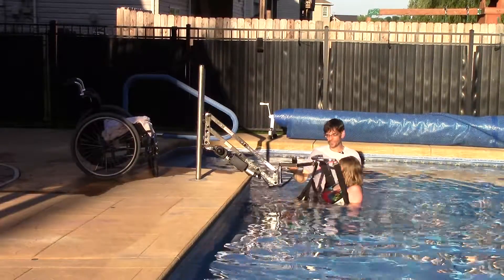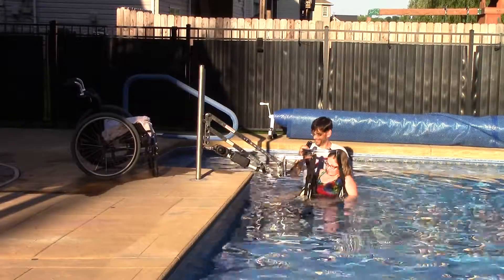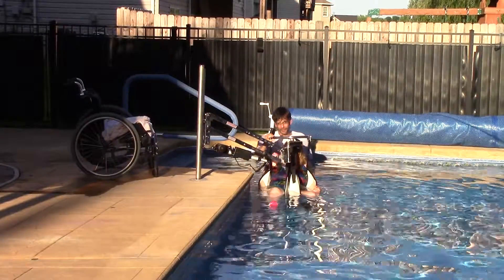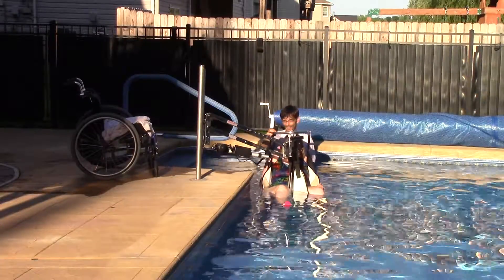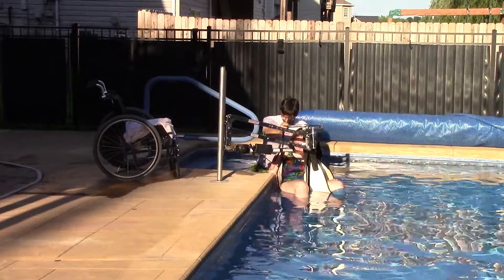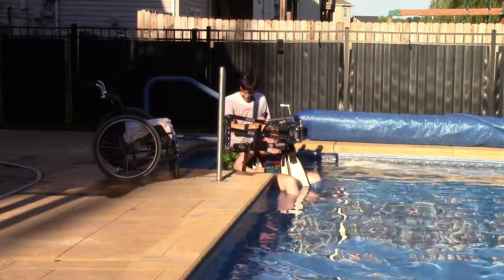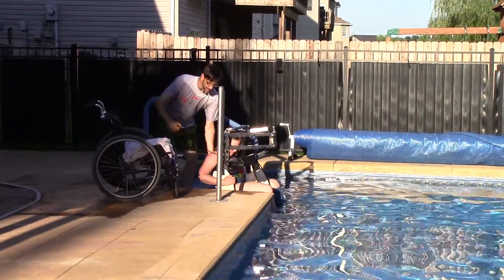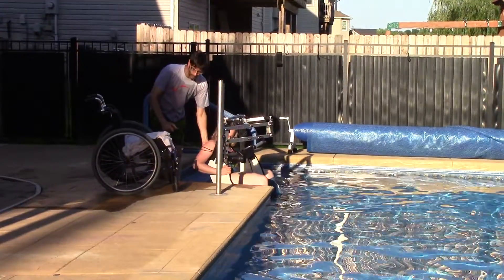Our next step is going to be to raise, and we're going to walk right toward the outside of the pool. If you have a ladder in your pool, then you'll have to sit on the deck and do this from a position. Here we've got stairs, which is real handy for walking out. And just step by step, we go up and out of the pool.